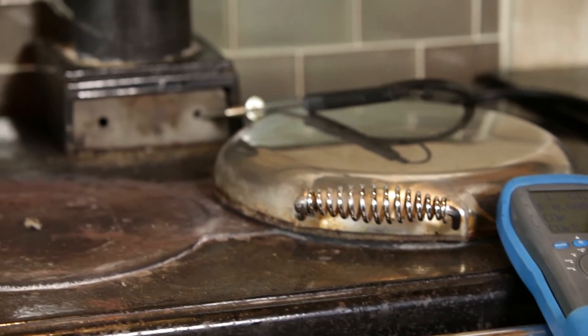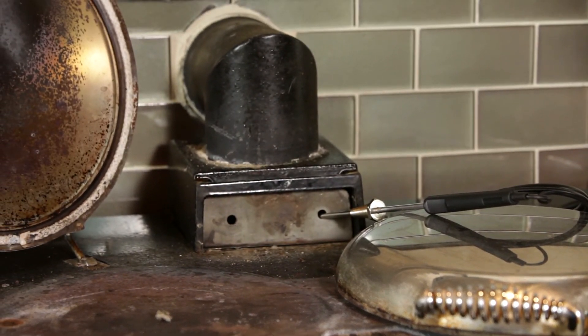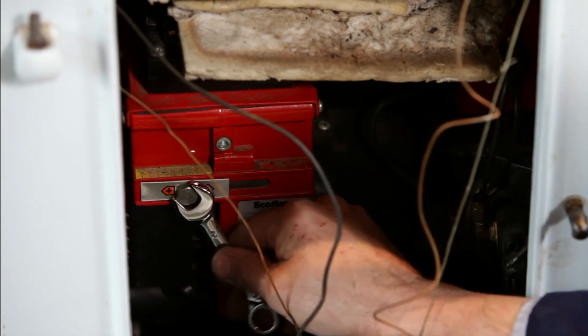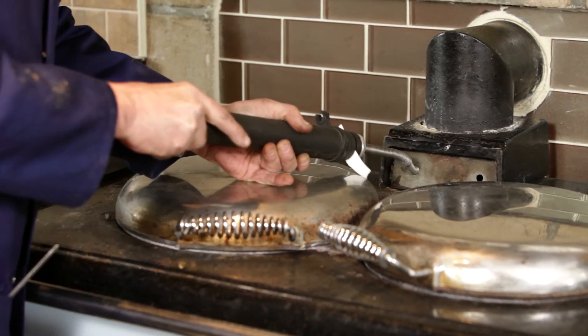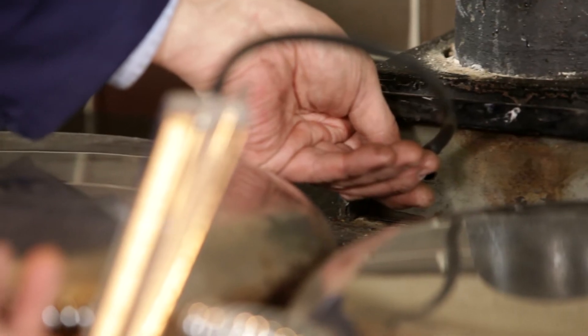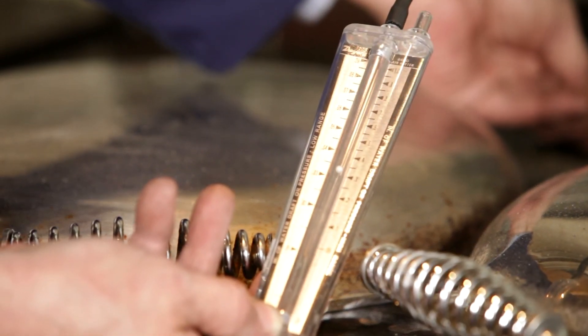Remove the flue box cover and insert the flue gas analyzer part way into the right-hand side test hole. Check the readings against the manufacturer's figures and adjust the air settings on the burner accordingly. Using a suck pump, check the flue gases for correct combustion. Check the flue draft using a draft gauge and ensure it is between the minimum and maximum settings.